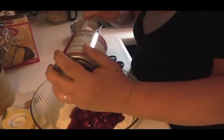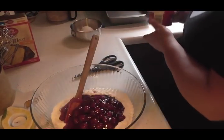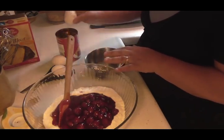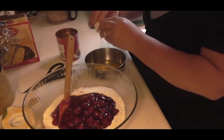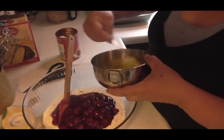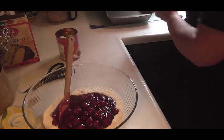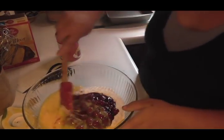We are going to mix that entire can of pie filling in here. So what we are going to do is crack these eggs, pick them up, and beat them real good. We are going to put that in there. Scrape your bowl out. Now we are just going to set that aside.